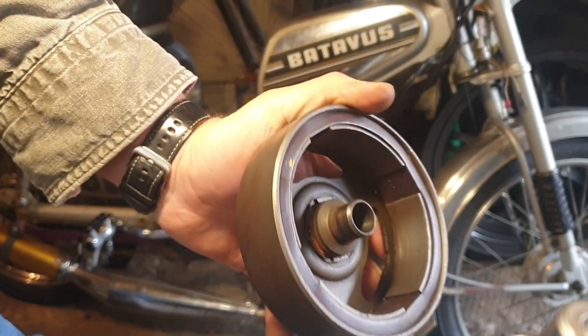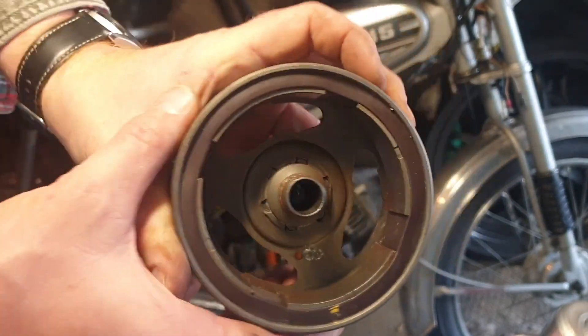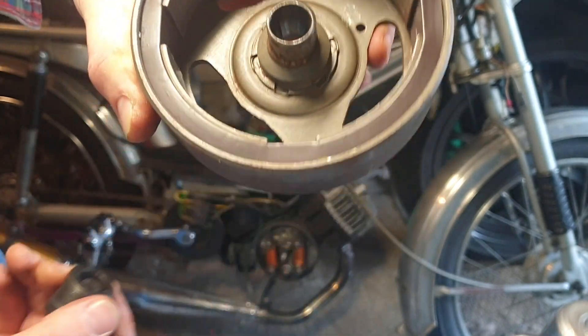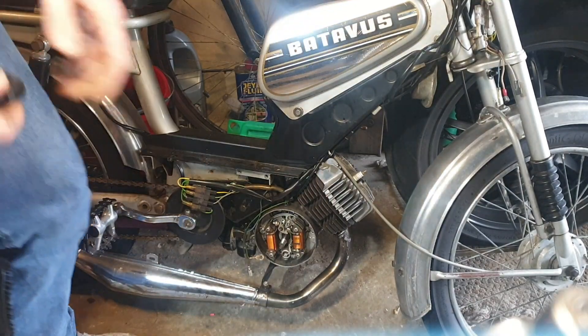Let's get the flywheel off. You can see - that's in pretty good nick. Let's look at the flywheel - I mean, I don't know if it was brand new, but I didn't buy this, it came in a box of spares and it looked like it was brand new. So we're just going to run that one.